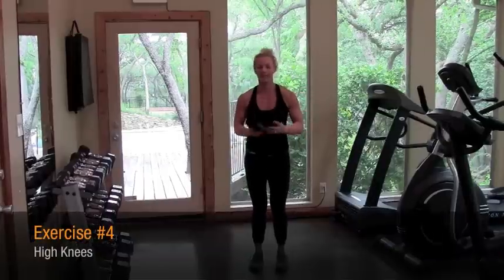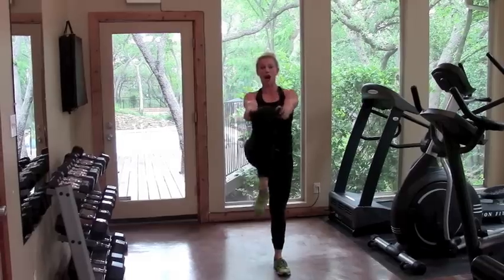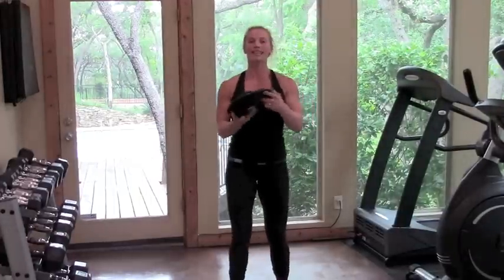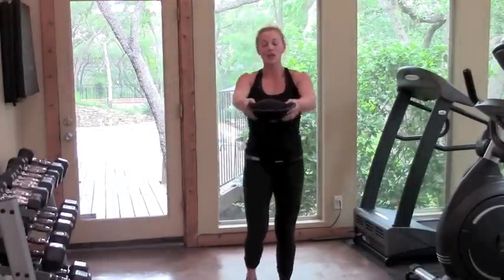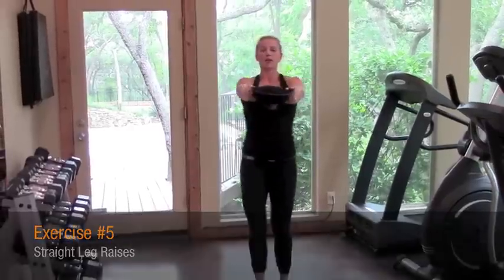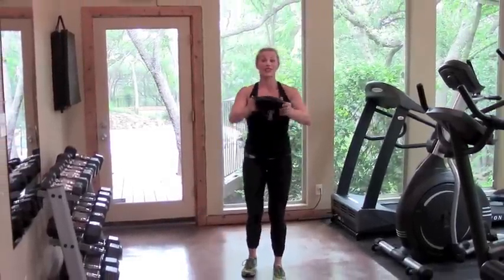From here we have high knees. I'm keeping the sandbell close into the body for now. You have the option of extending out or even adding more dynamic movement by giving you a focus point. Straight legs again — giving you a focal point. Full body integration: we have shoulders, we have core, and we have stretch and work.